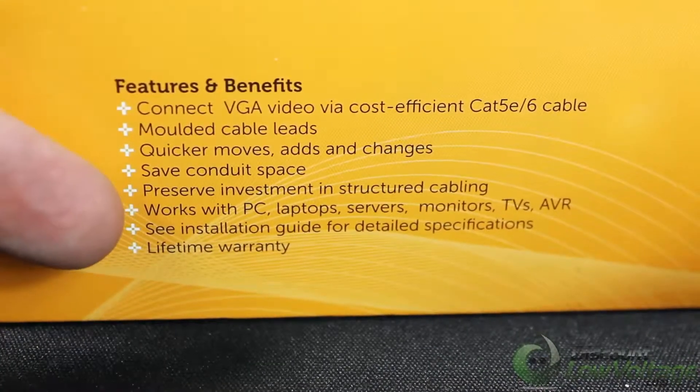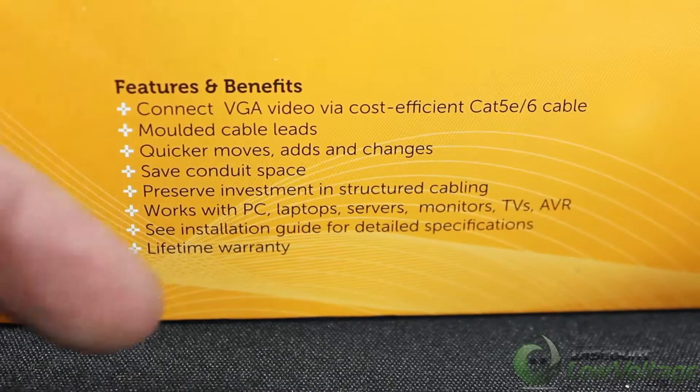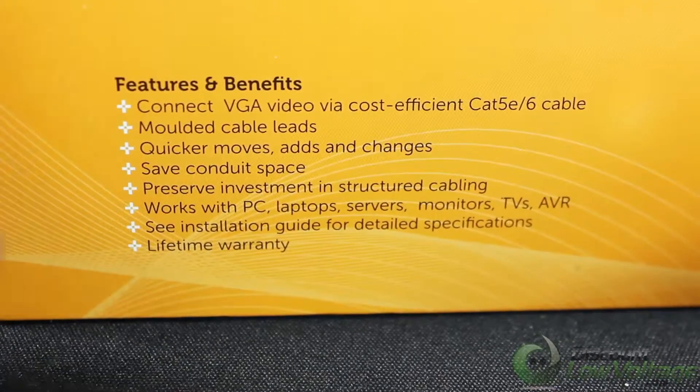Preserve your investment in structured cabling. This works with PCs, laptops, servers, monitors, TVs, and AVRs. An installation guide will be included inside. This product also has a lifetime warranty.